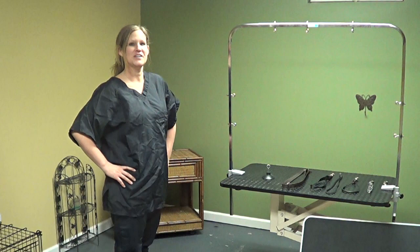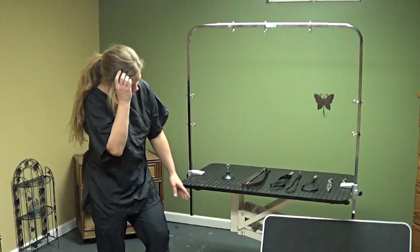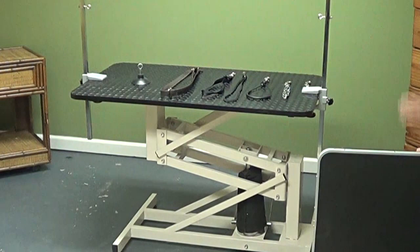Hello everyone, just want to take a minute to go over some of the different restraints that I use and the different table variations you can have at home. This is a professional grooming table — it's actually hydraulic, so you can step on it to pump it up. These come in lots of variations and they are super pricey.